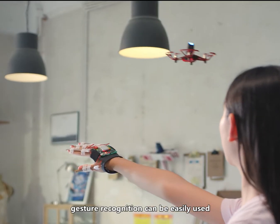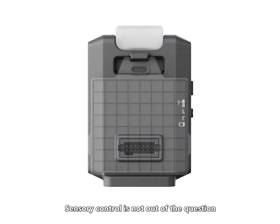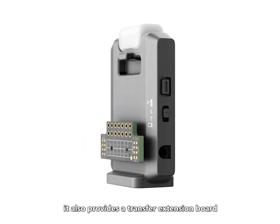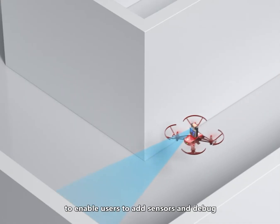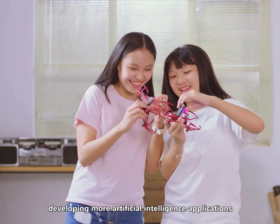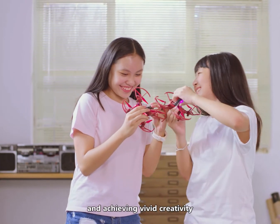Gesture recognition can be easily used, and sensory control is not out of the question. In addition to these, it also provides a transfer extension board to enable users to add sensors and debug, developing more artificial intelligence applications and achieving vivid creativity.